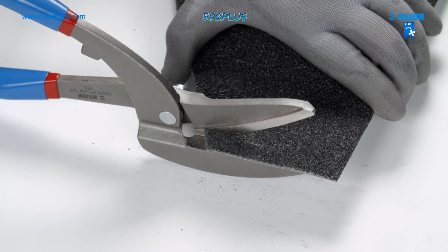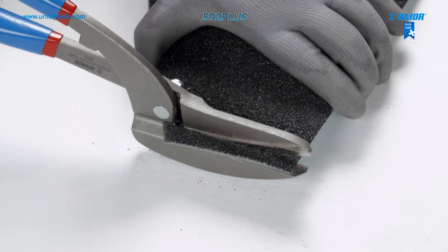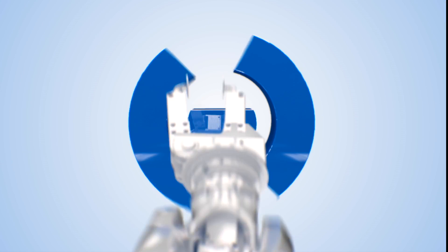The tin snips are an innovative and efficient solution for cutting sanded sheet metal professionally.